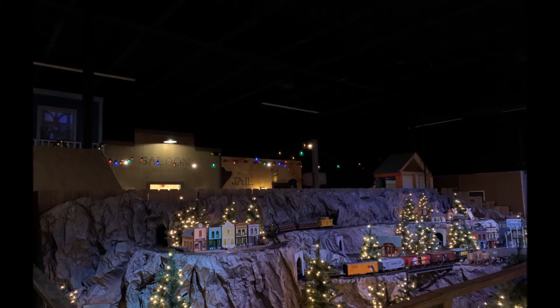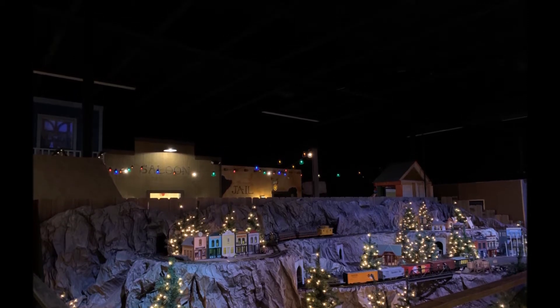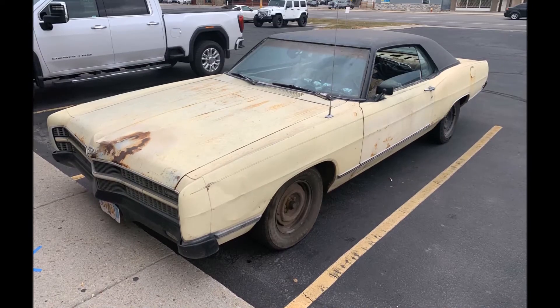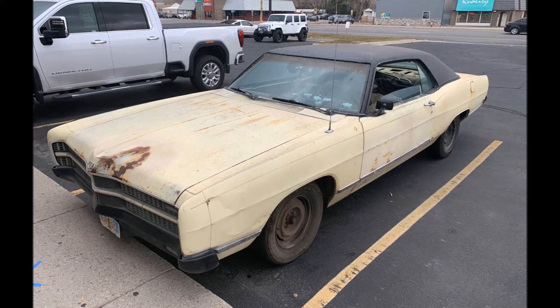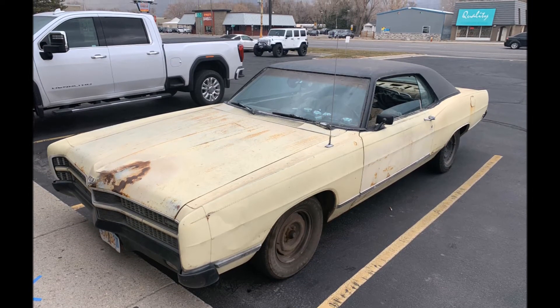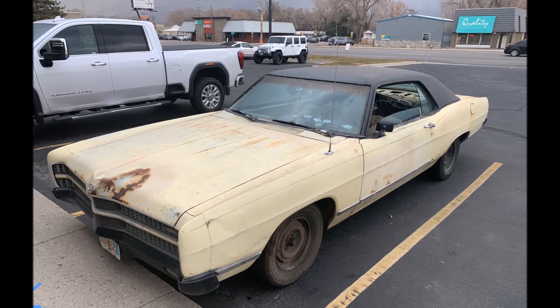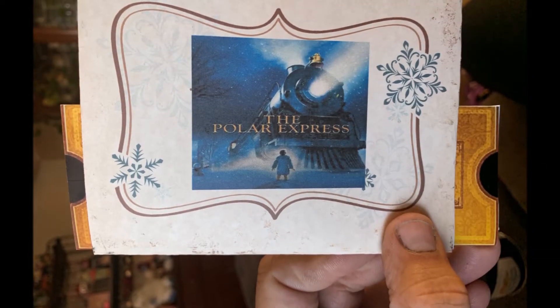What's ironic is as we were walking outside, I ran into this — if you saw the show last week, we did a model build of a '70 Galaxy, and here out front there's a '70 Galaxy. Pretty cool, pretty ironic.